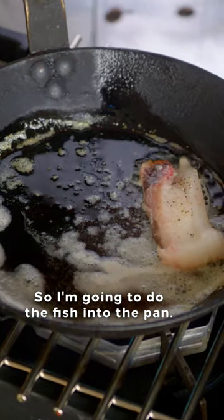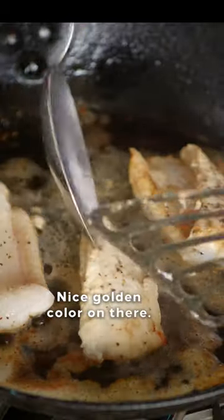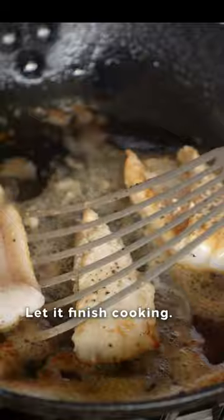I'm gonna put the fish into the pan, and then we're gonna flip it over. Nice golden color on there. Let it finish cooking.